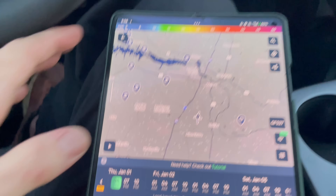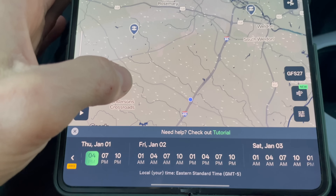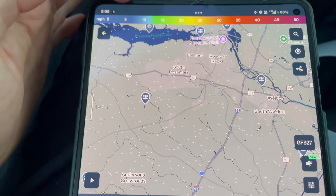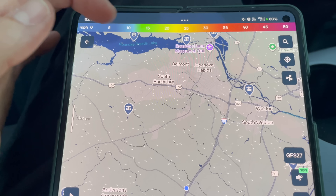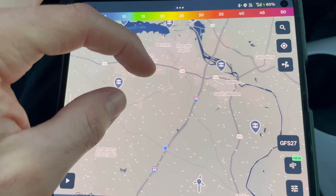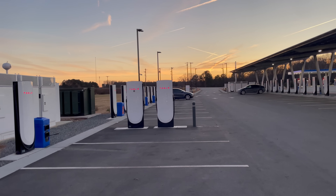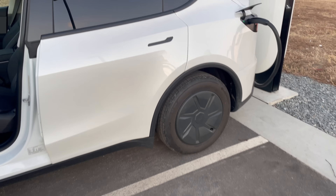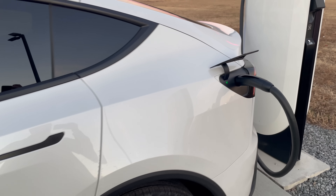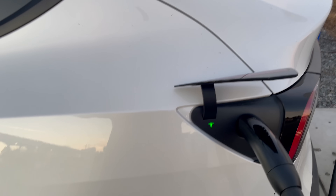We're in Halifax at the Version 4 Supercharger. Using the Windy app to show wind conditions — we have a little crosswind but it's very low, so it shouldn't be too big a deal for our 10% challenge. Here at a beautiful sunset with 25 seconds left, and we are going to stop charging and get on the road.